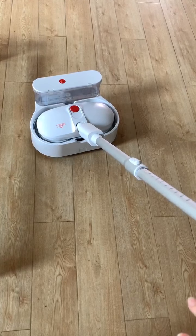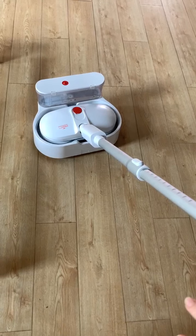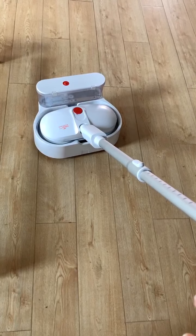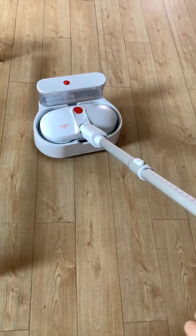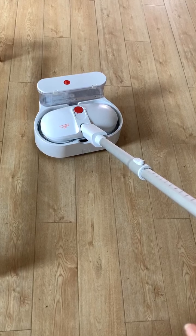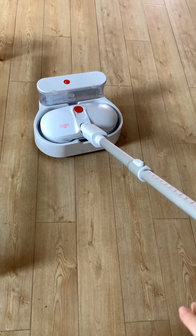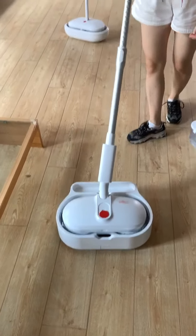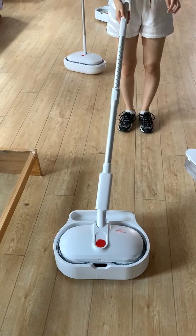That is why you don't need to put it through the washing machine, because this self-mode can thoroughly clean the pad. You can wash for as long as you need by pressing the red button.